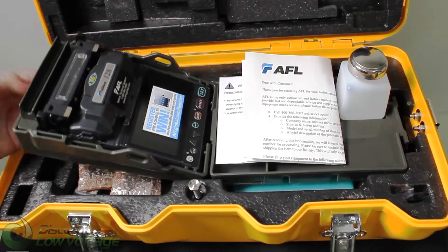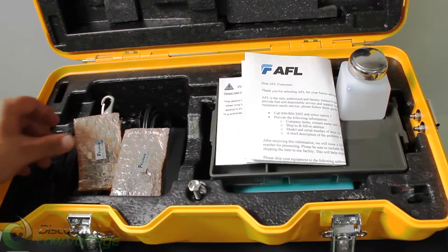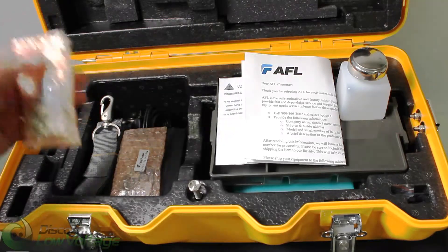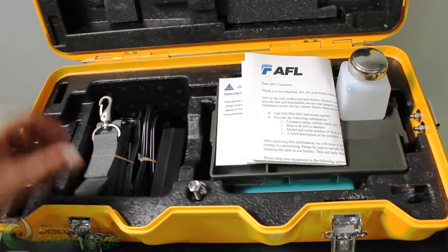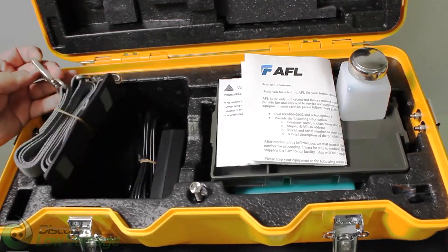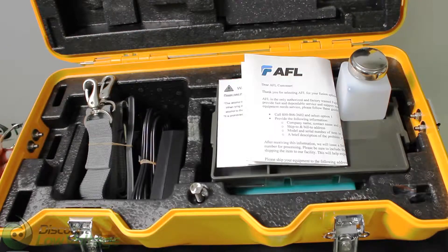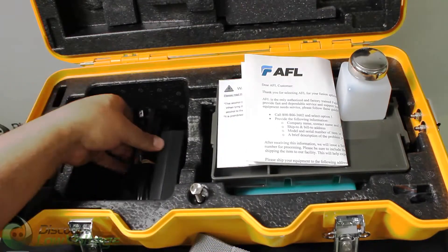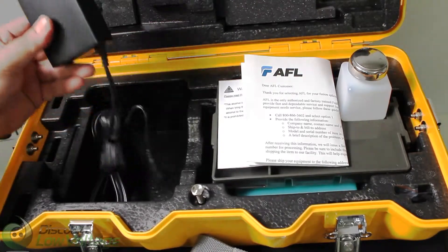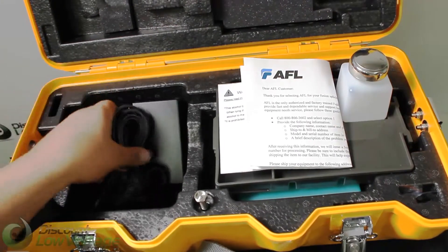Let's go ahead and move this out of the way. Underneath you have fiber holders — looks like you have the 250 and the 900. And you have your strap for the case on the side here — carry it around with you nice and easy and conveniently. And you have your charger and your power cord.